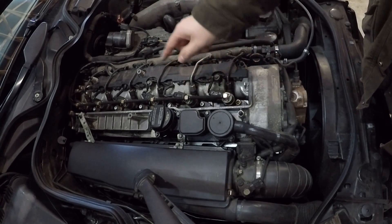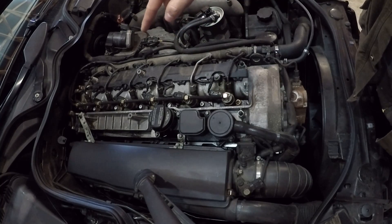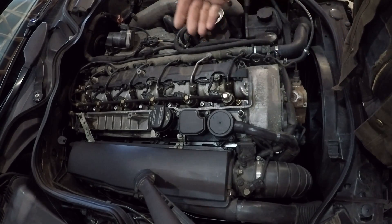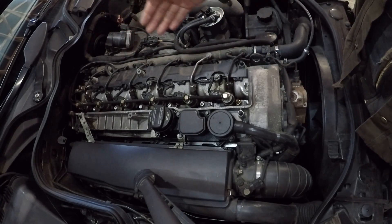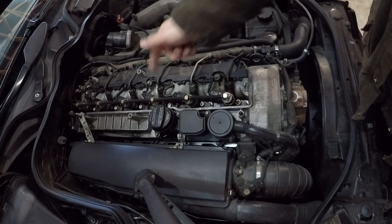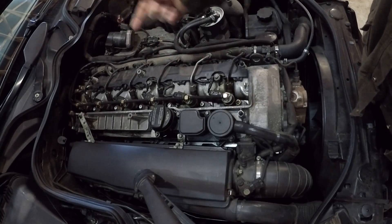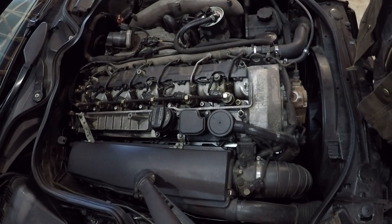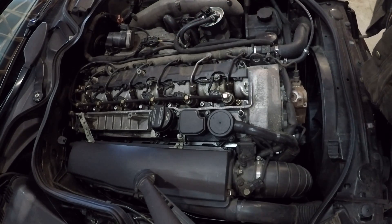You don't want the fuel level higher or lower on any of the injectors by more than 20% compared to the others. So if all your injectors are filled halfway up after a leak-off test, but injector number three is filled all the way up and spilling over the tube, that's a clear sign that that injector is leaking off excessively and has excessive internal wear.